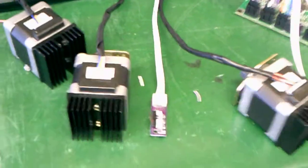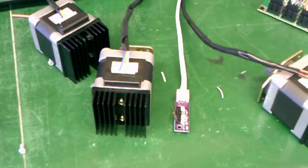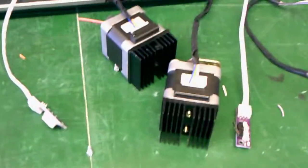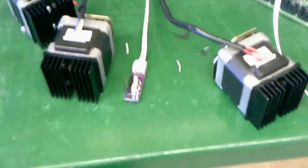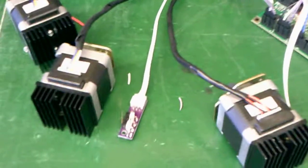So now we have confirmed that our hot end works, we've confirmed that our motors are behaving as expected, and so the only thing left to do is start building the frame. Let's go!